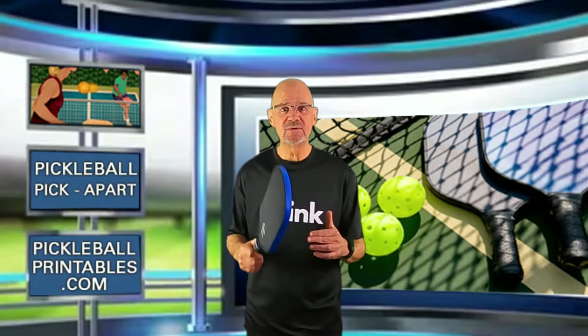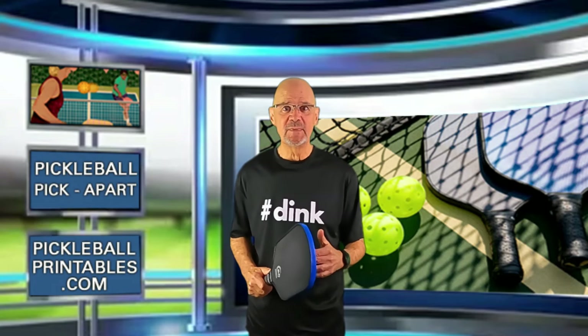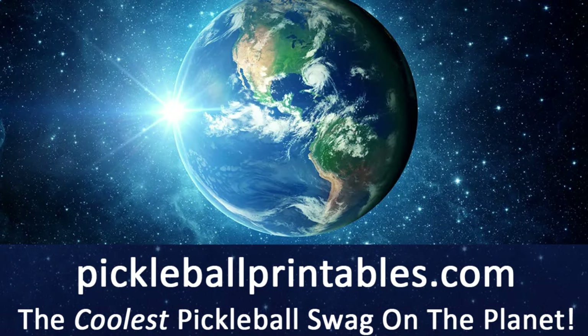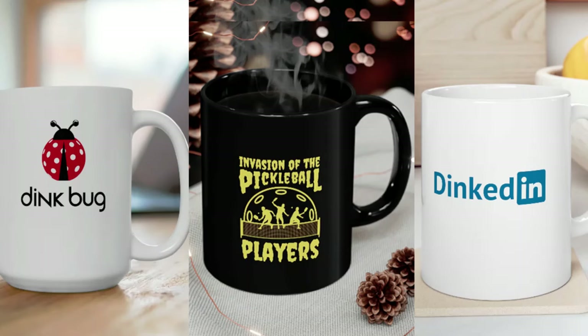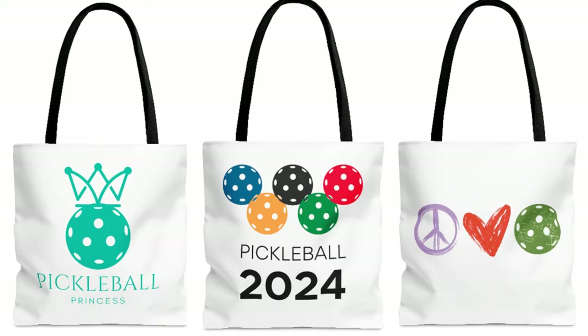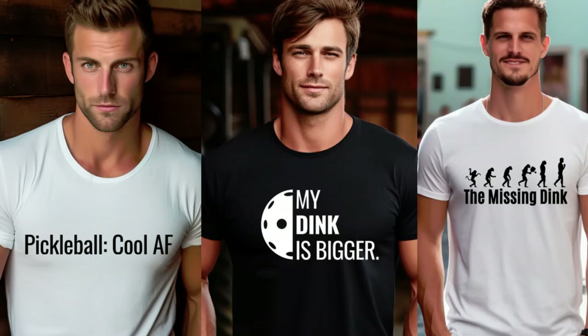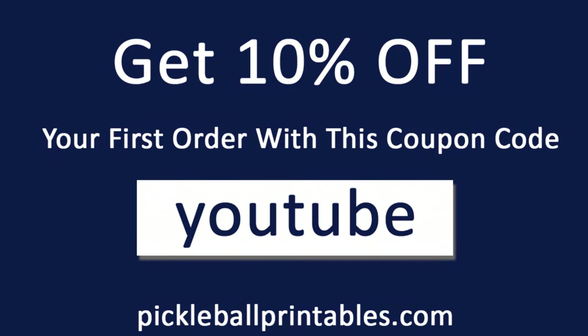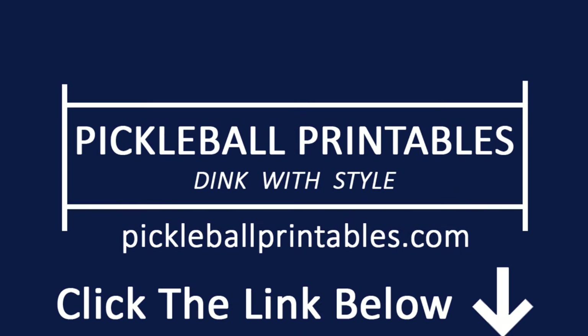A quick timeout to tell you about my online pickleball store, pickleballprintables.com, where you will find the coolest pickleball swag on the planet — t-shirts, coffee mugs, tumblers, totes, caps, and kiss-cut stickers. 65 clear, crisp, and clean designs to choose from. Use the coupon code YOUTUBE and get 10% off your first order. Go to www.pickleballprintables.com or click the link in the description below.